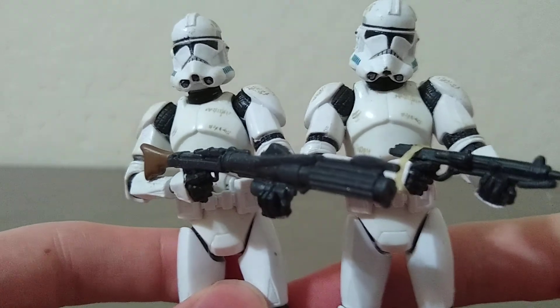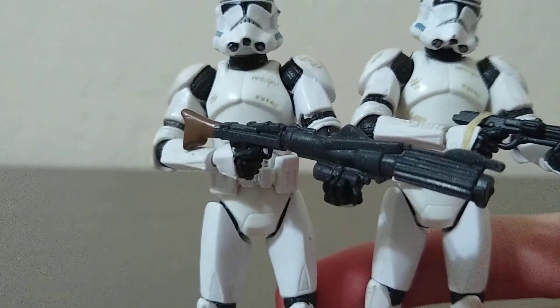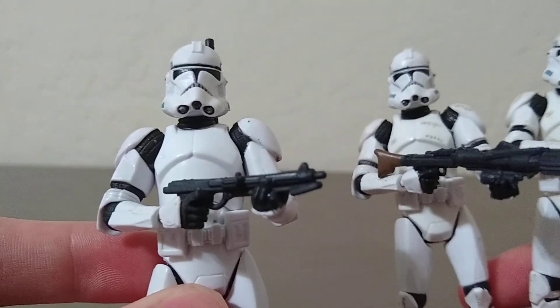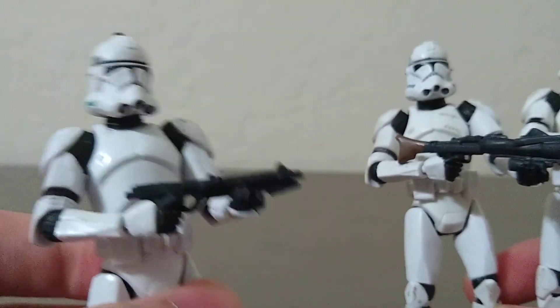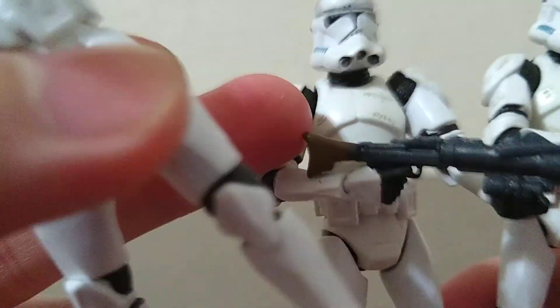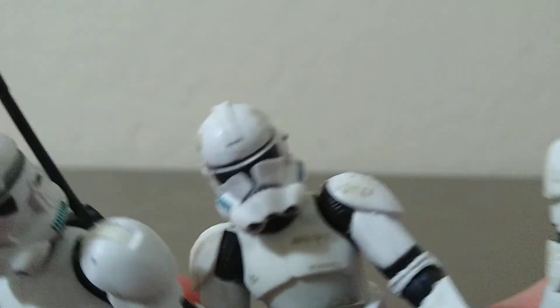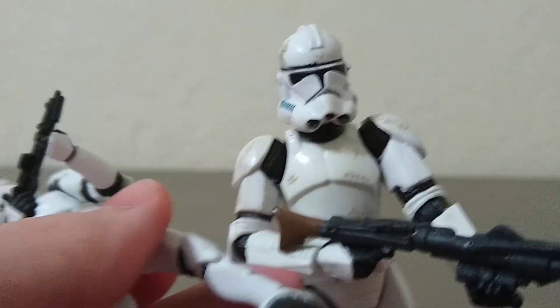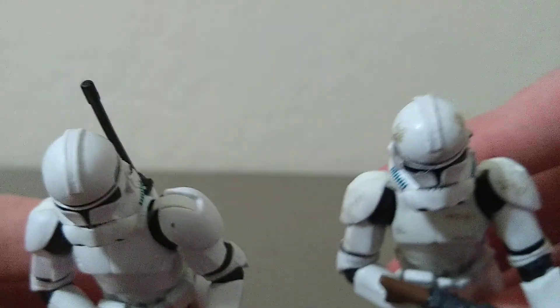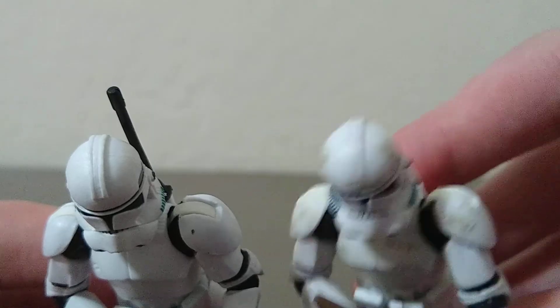So I got these two, and something I wanted to point out is they kind of look exactly the same as the one I unboxed earlier, except these have battle damage, as you can tell on the chest and on top of the helmet there, if you can see on the sides. So, you know, getting an army going.